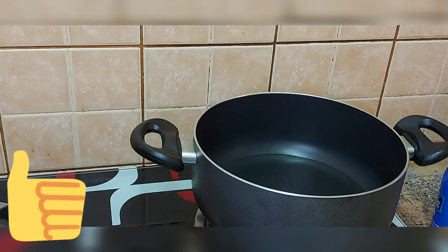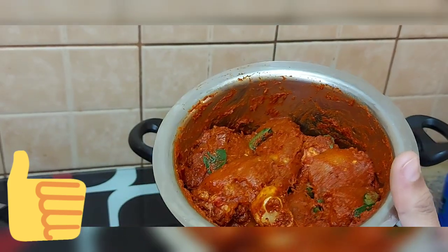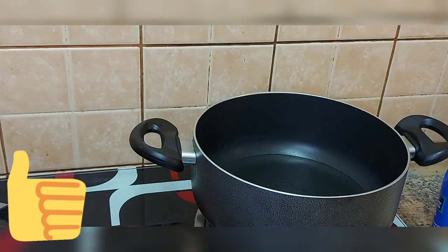I am going to add sunflower oil in our pan. I am going to add the chicken. I am going to add pepper powder.